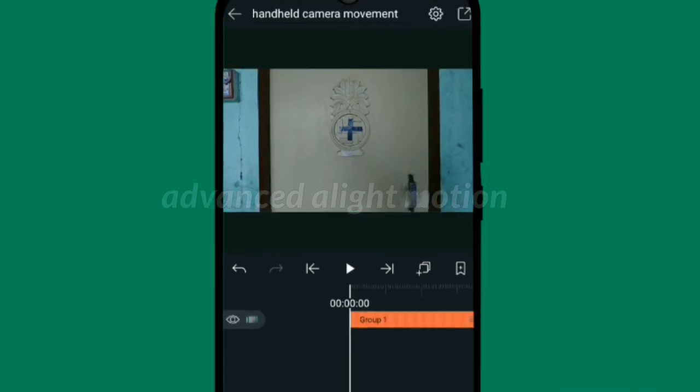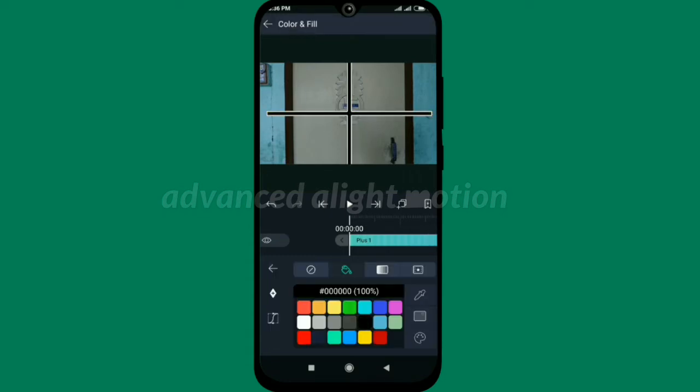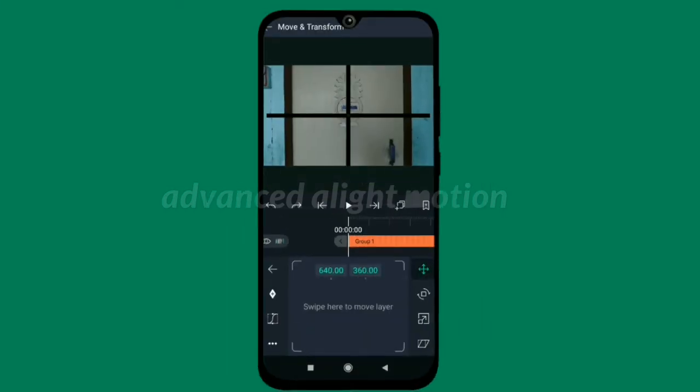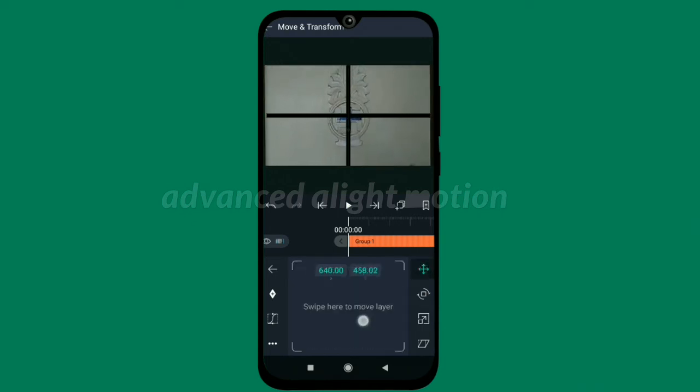Take a plus shape from shapes, place it on the center of the video, and adjust it. Click on the group layer and move the transform. With the help of the transform effect, animate the position of the video such that the reference point always stays close to the plus shape.